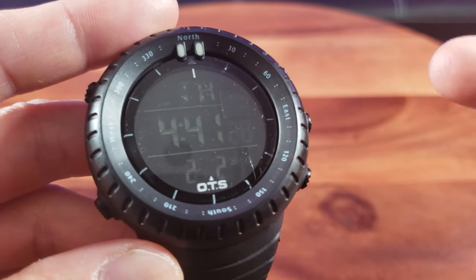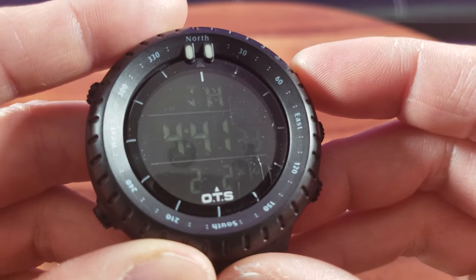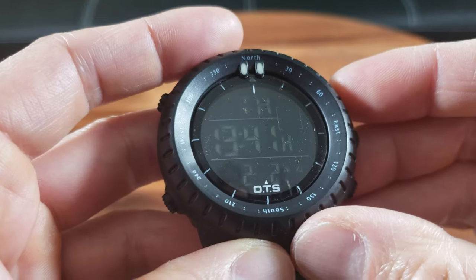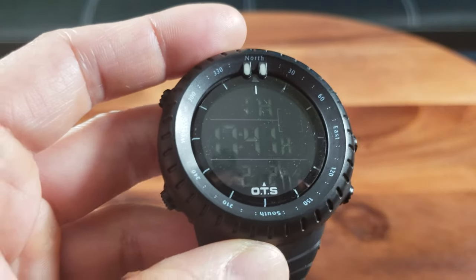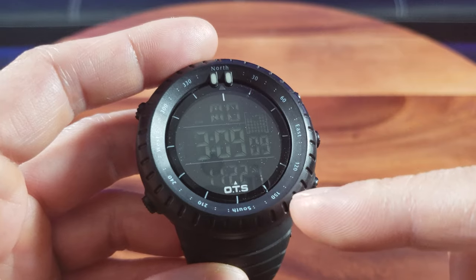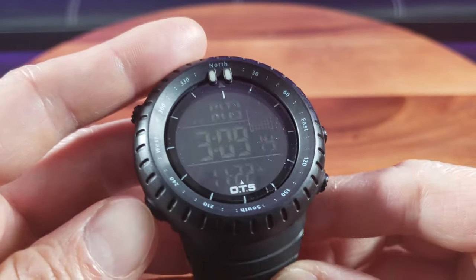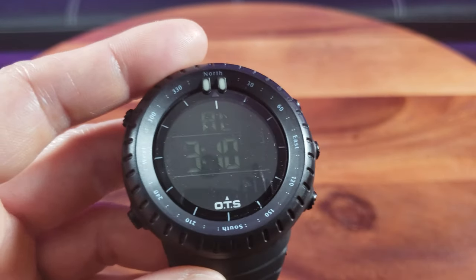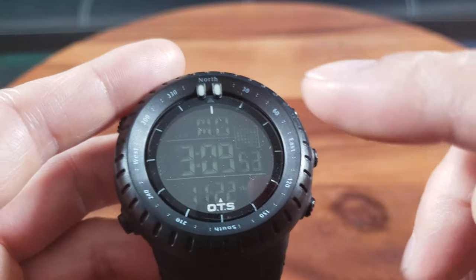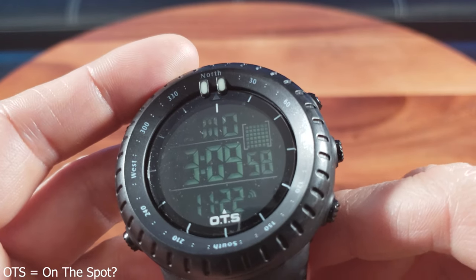You have to exit the sub-function in order to access the main function to set the clock, so let's go ahead and set the clock, date, and everything. Yes, this has 24-hour military time. I've set the time, the date, the calendar date, and also the alarm. Let's see what the alarm sounds like when it goes off. I'm really digging this countdown — the diagram display looks really cool.